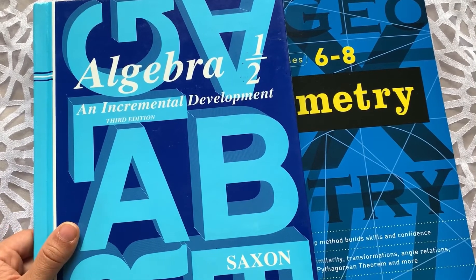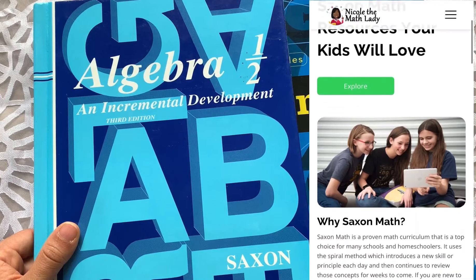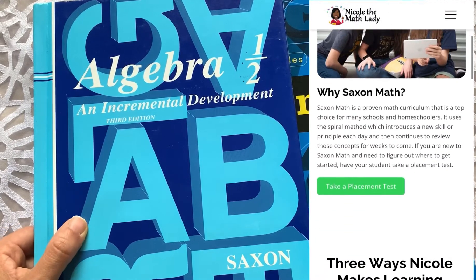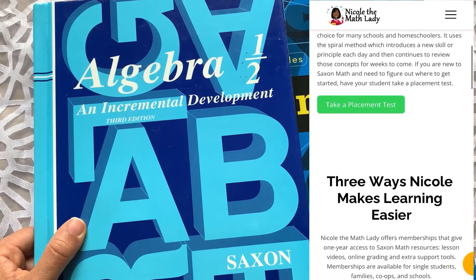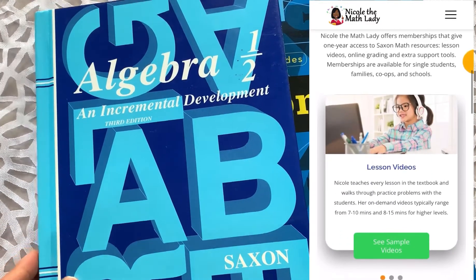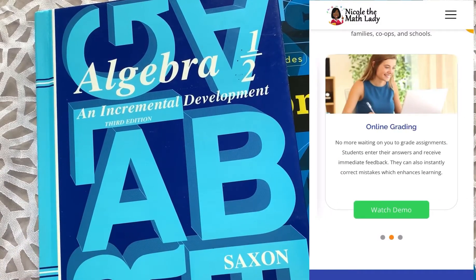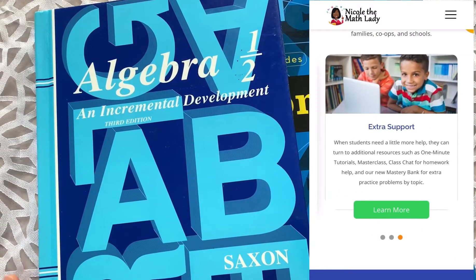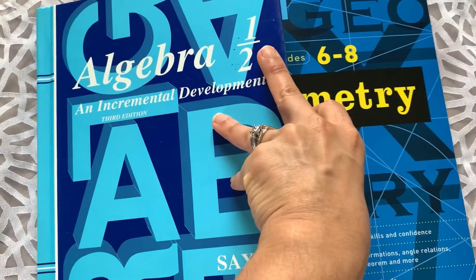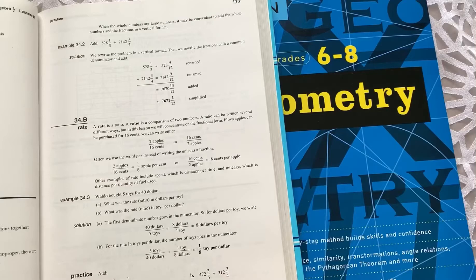We pair Saxon with the Nicole the Math Lady teaching videos. My husband actually oversees the upper level math — he starts teaching the boys math at this Algebra 1 half level — but since he works full-time, my son watches the Nicole the Math Lady video, completes the lesson, and then when my husband is done with work in the afternoon, he reviews it and addresses any questions.